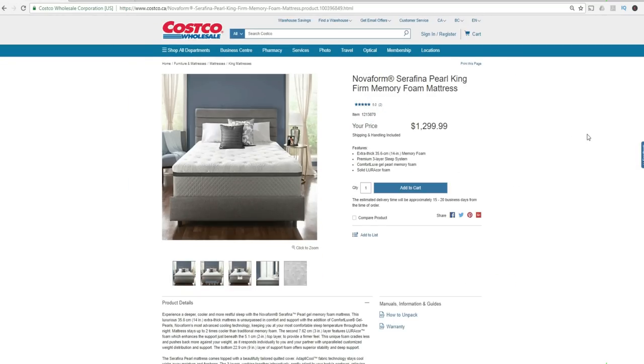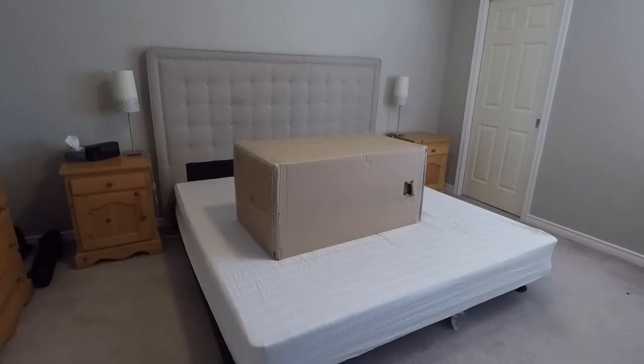Now if you go to the Canadian site, it's $1,299.99. We paid $969.99 on sale.